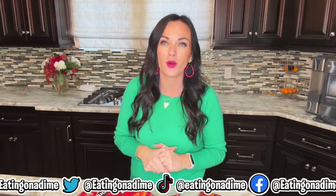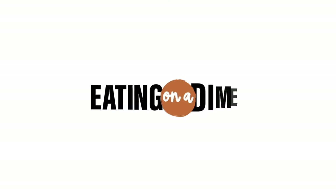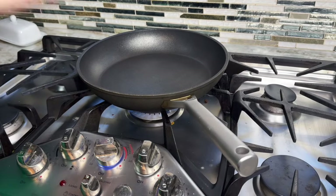My name is Carrie with eatingonadime.com and we're on a mission to help families eat well on a budget. You can get today's recipe linked in the description below or just by going to our site eatingonadime.com — use that search box and type in walking tacos.